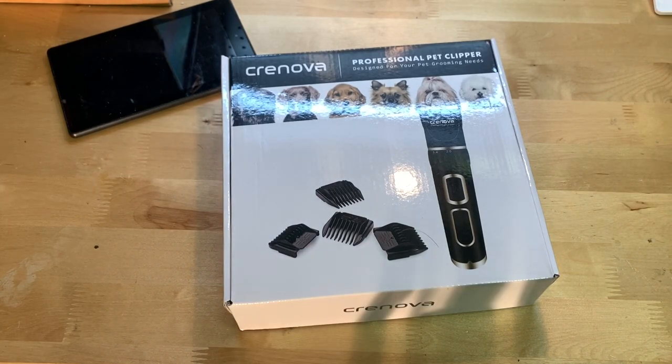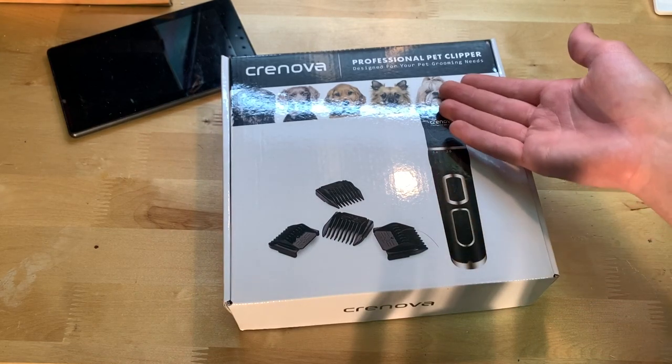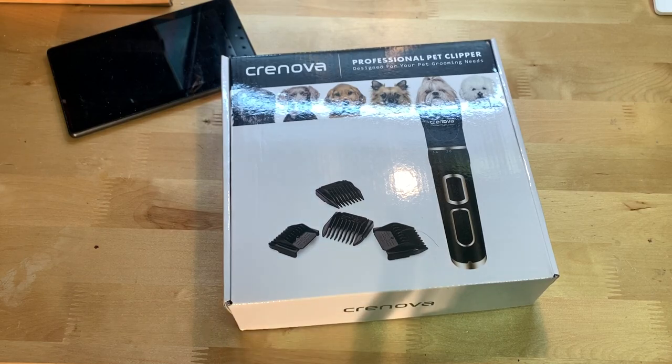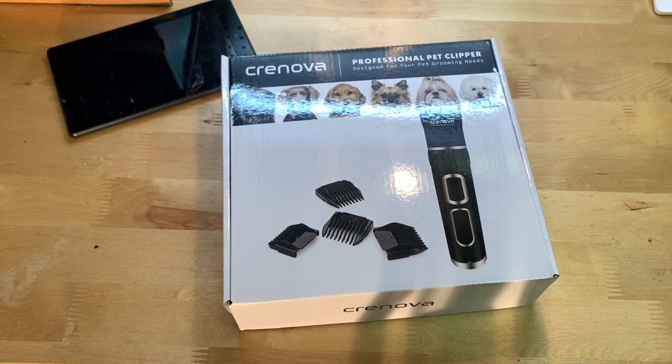This is a $36 pet care kit that you can find on Amazon. Basically it's a pet care kit that comes with a trimmer, a brush kind of thing, and stuff to help trim your dog at home so you don't have to bring it to groomers — for what seems to be a pretty decently cheap price, even less than one grooming session.